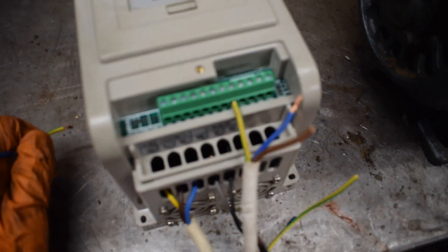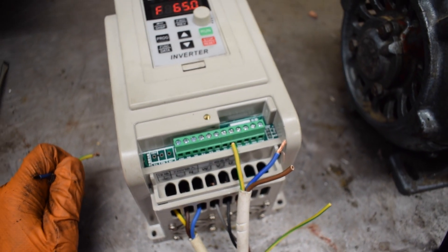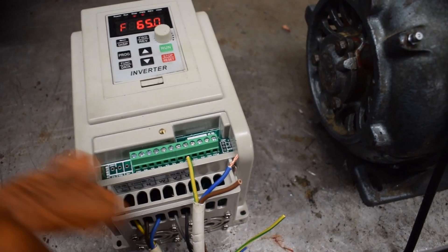So that's all sorted. X6 doesn't do anything — I've not set it up. So as it stands, it's pretty much what I wanted.